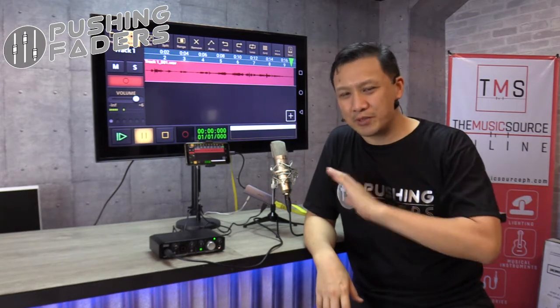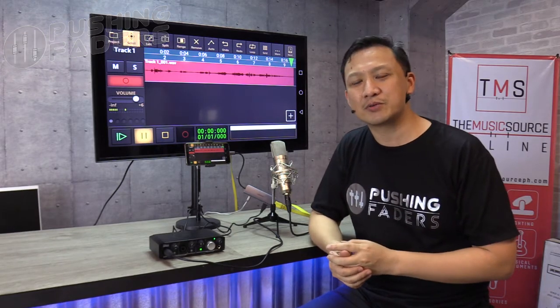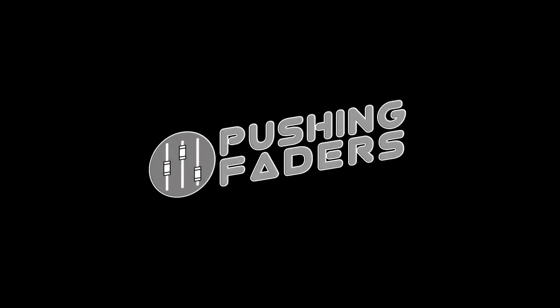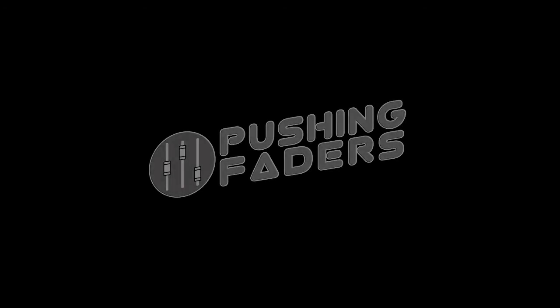Thank you very much. This is Mario from Pushing Faders. Thank you for joining us. I hope you appreciate what we're doing — we're having fun as well. I hope you guys have fun playing around with your gear, discovering and finding new ways, improving your workflow, making it better and faster, and just getting better in our craft. See you in the next one.